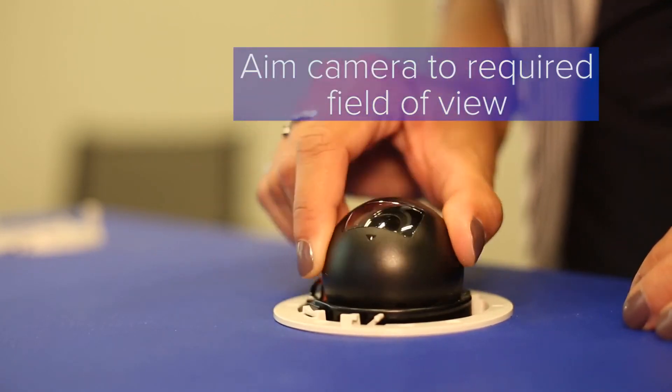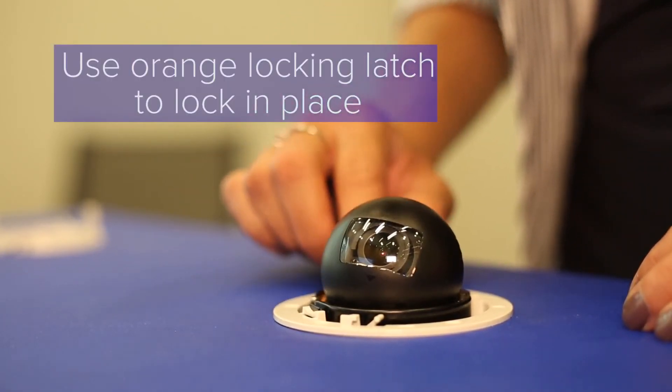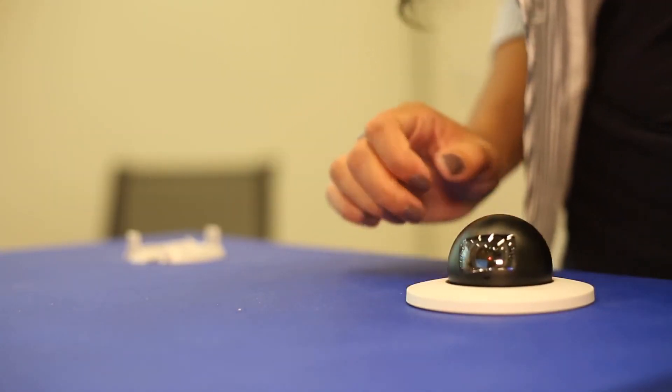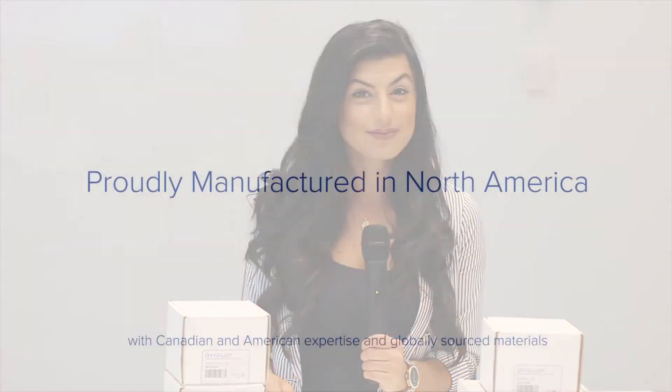Aim the camera to the required field of view and lock it in place using the orange lock-in latch. After that's finished, twist the bezel until you hear the click. The black bezel twists on the same way. Thanks for watching and make sure you click this button for more videos of our upcoming products. We'll see you in the next video. Thanks, everyone.